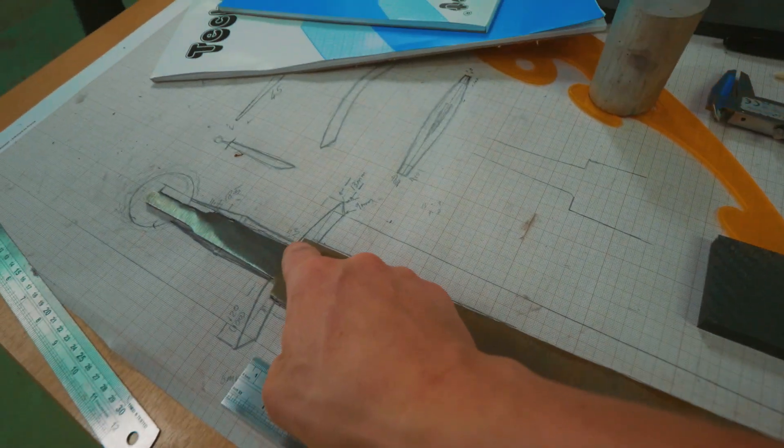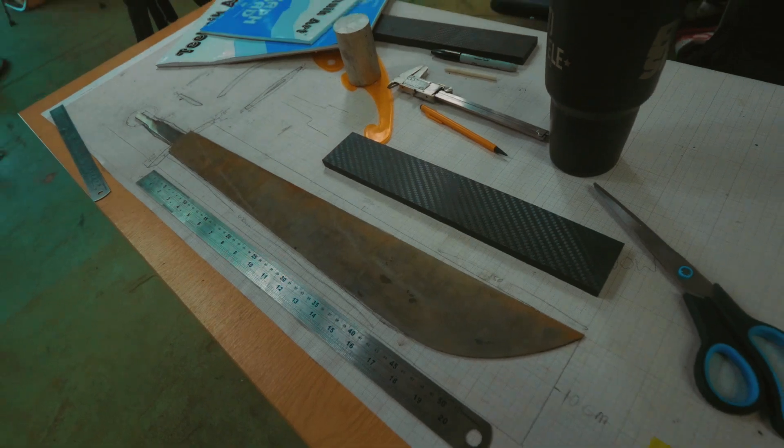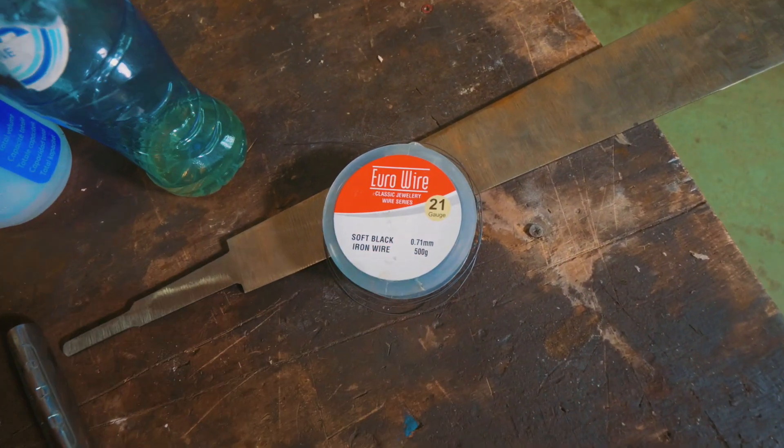So step one is going to be claying this blade up. We're going to start by wrapping it in wire.